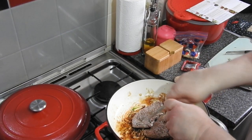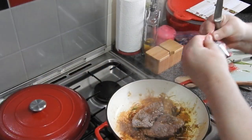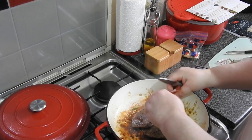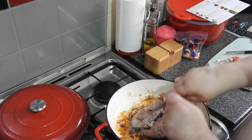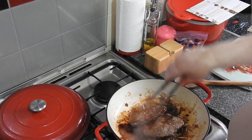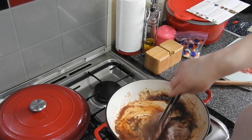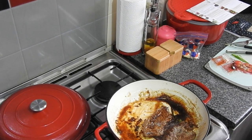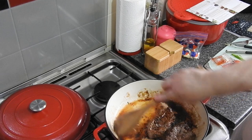Chinese rice wine — there's 15ml of it going in. I do use a lot of that. This is hoisin sauce, 20 grams. And tamari gluten-free soy sauce, 15ml. So I'm just going to coat the steaks in this sauce, using the steaks to actually mix it around. I've just added a little bit of water — it says to add a spoonful of water, that was my spoon.